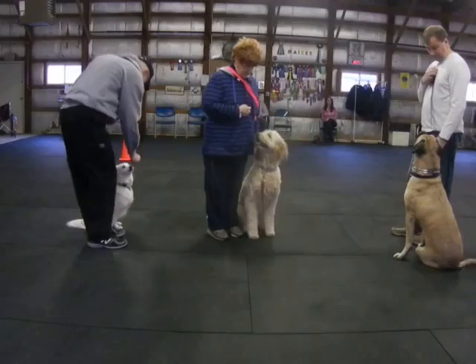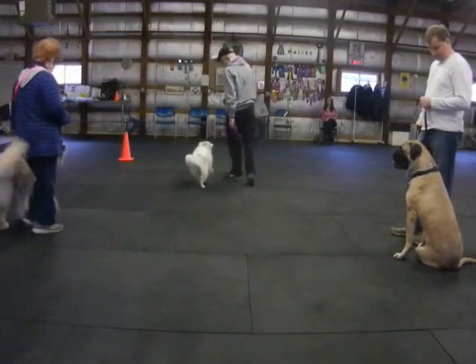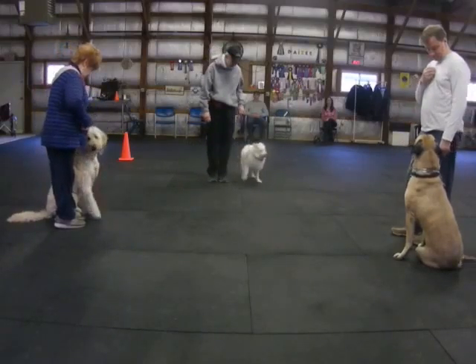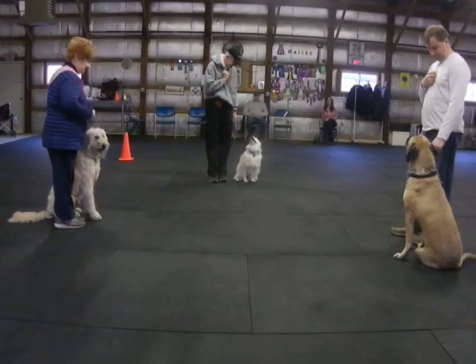Bob, you're up at the front. Sue, take Bob's place, please. Sue, one step closer, please.